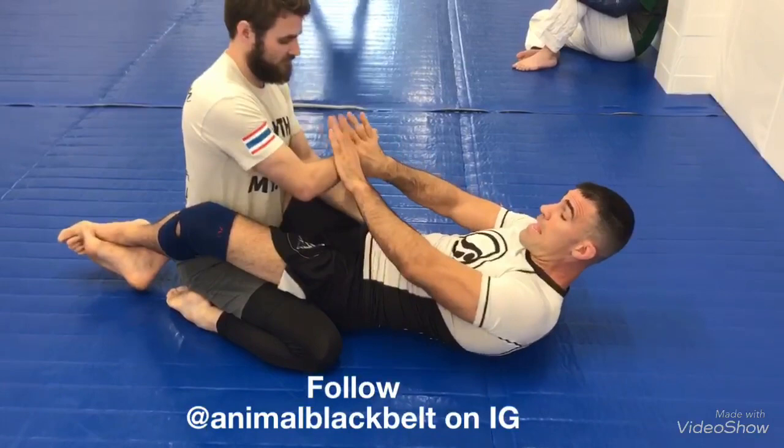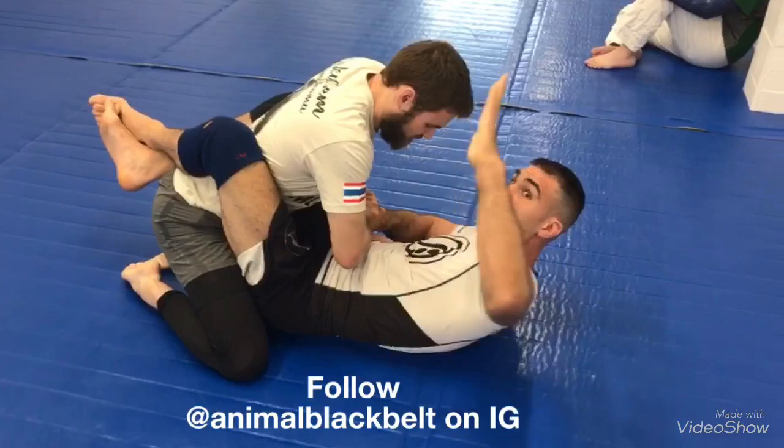Once I grab that, I'm going to be able to pull him over my legs. He's going to lean forward a little bit because he can't post. That's where my outside arm comes underneath.